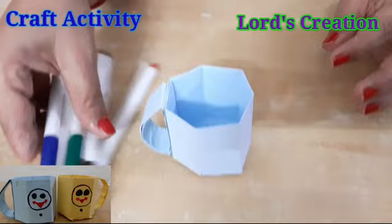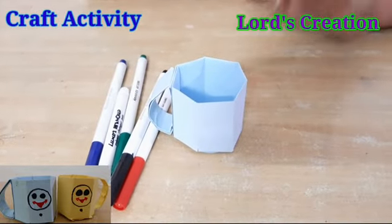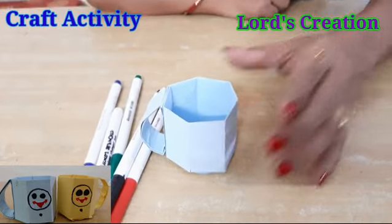You can decorate it with sketch color or paste a sticker on it. Bye friends! Have a nice day!